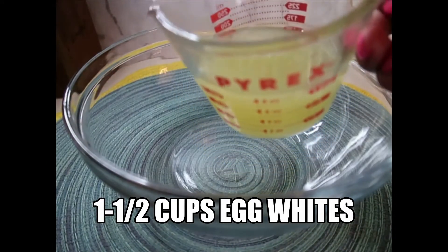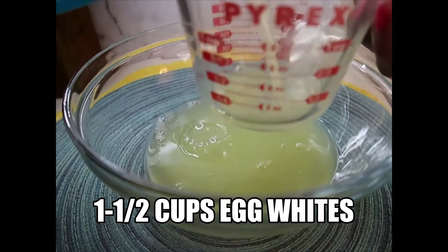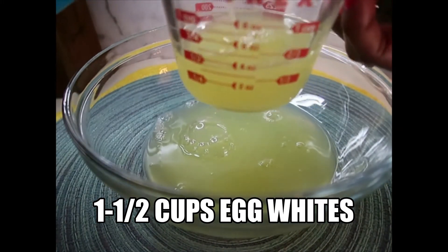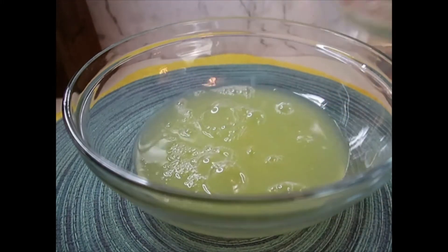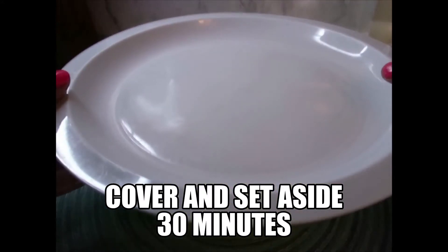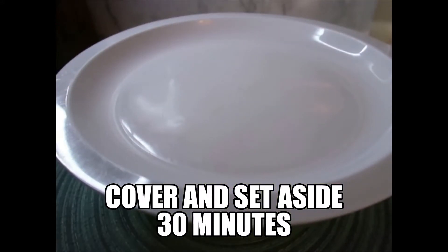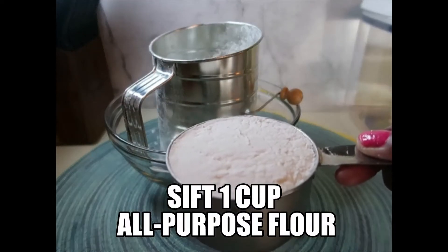One and a half cups of egg whites — that's one cup and a half cup. Cover and let it sit for about 30 minutes until the egg whites are room temperature. Sift one cup of all-purpose flour.